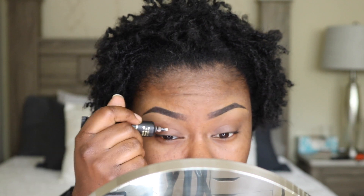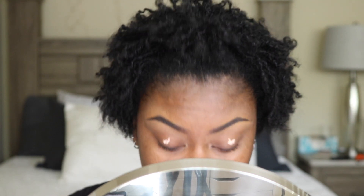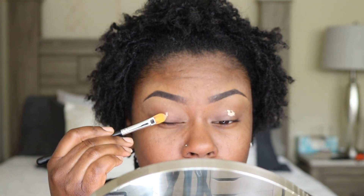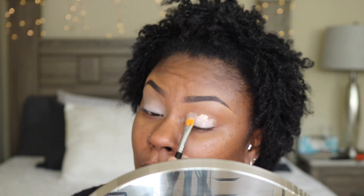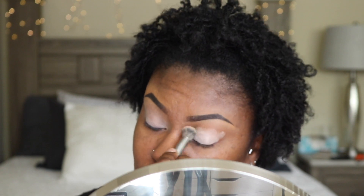Hey diamonds, it's your girl Eva Tarae. If you're a newbie here, welcome! Thank you so much for joining us. Please take a moment to hit that subscribe button so that you will be notified as soon as I drop another video. Let's get right into it. To prime my lids, I'm going to use my P.Louise base in Rumour 02 with my Morphe M224 brush.